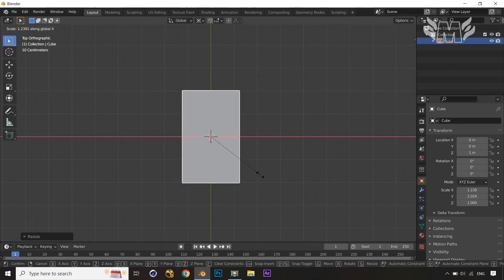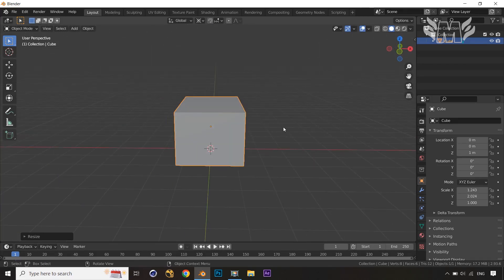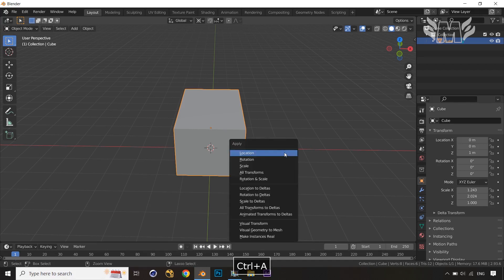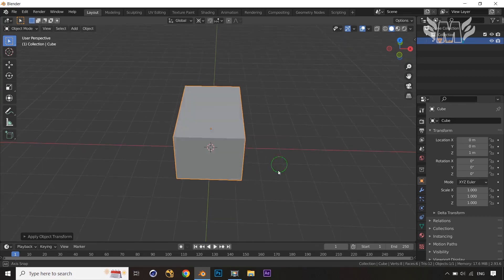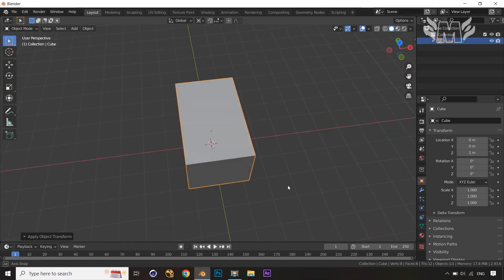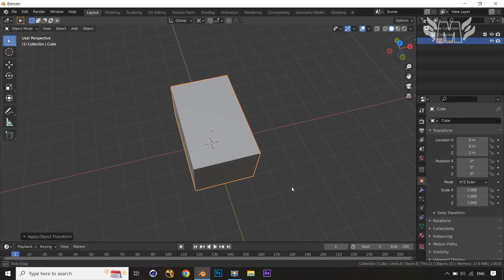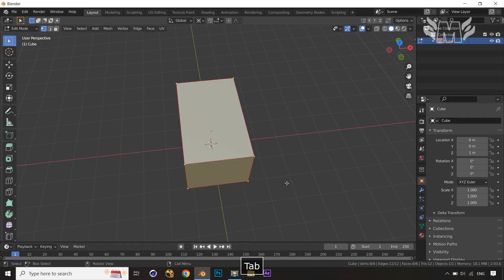Now I want to jump into edit mode, but before that please press Ctrl+A and apply the scale. If we apply any loop cut or inset, it will give a proper result after applying the scale to our object. Now let's jump into edit mode.